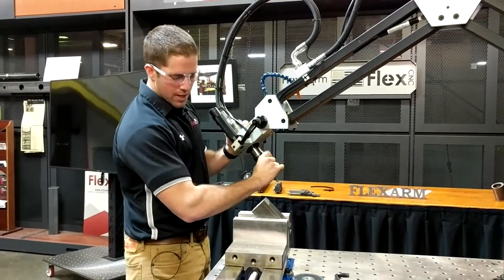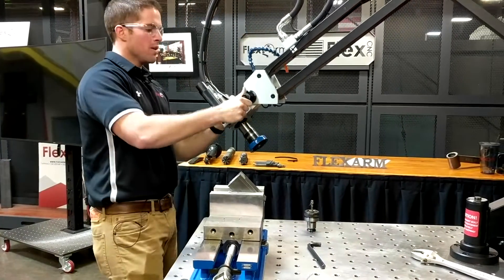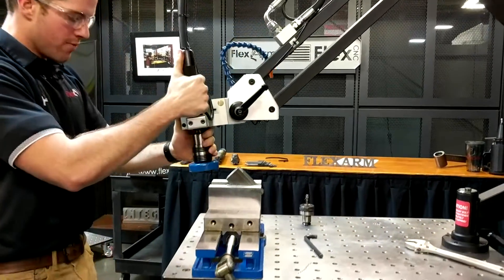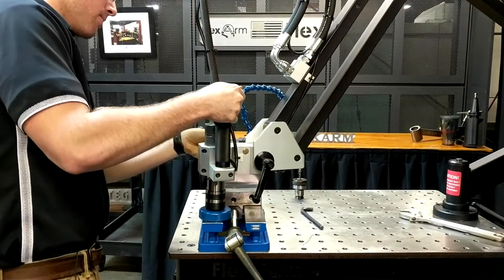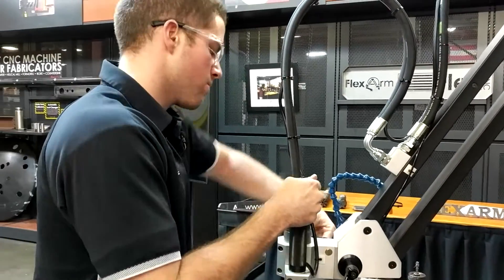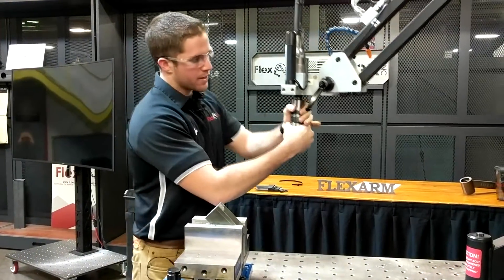To go back to the vertical position, we'll again use our alignment plug. We take the tap out, put the alignment plug into the spindle, then loosen up our levers, find a flat surface, and lock our angles back in. Then we're ready to go back to vertical tapping again.